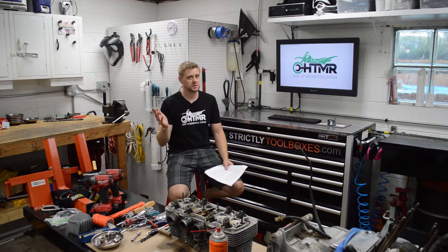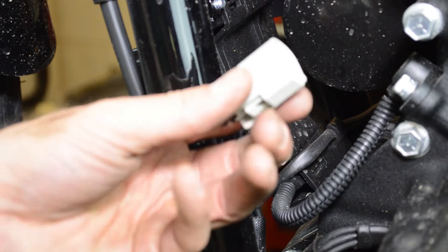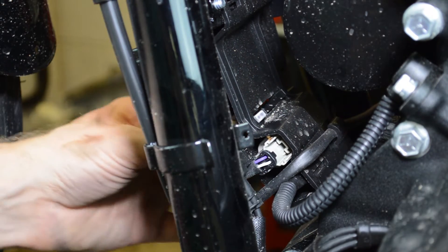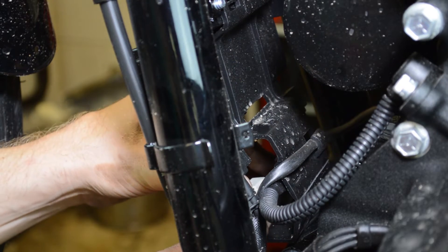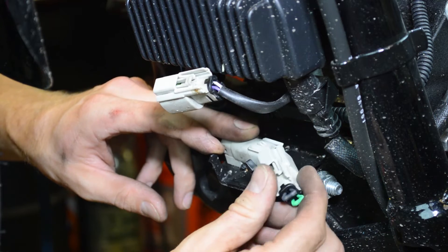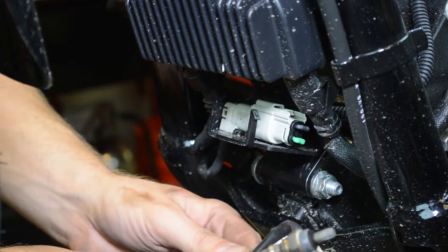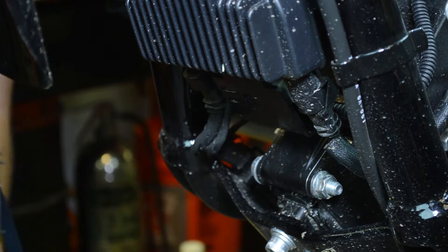To start the install, we have to deal with the O2 sensors. The Dynojet kit comes with these optimizers which are basically O2 deletes — all they do is bypass the sensor. Squeeze these tabs open to expose the connectors, then undo the plug, plug this in, remove the O2 sensor, there's a little clip there — remove that — and clip the O2 optimizer back in.